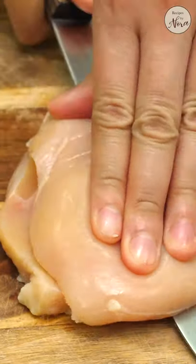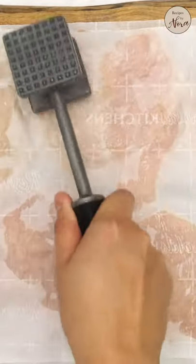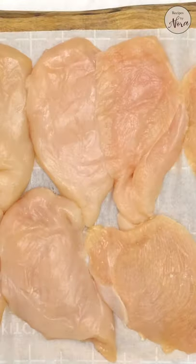You start by butterflying the chicken, cutting them into smaller pieces, then pounding them thin so they cook fast and evenly.